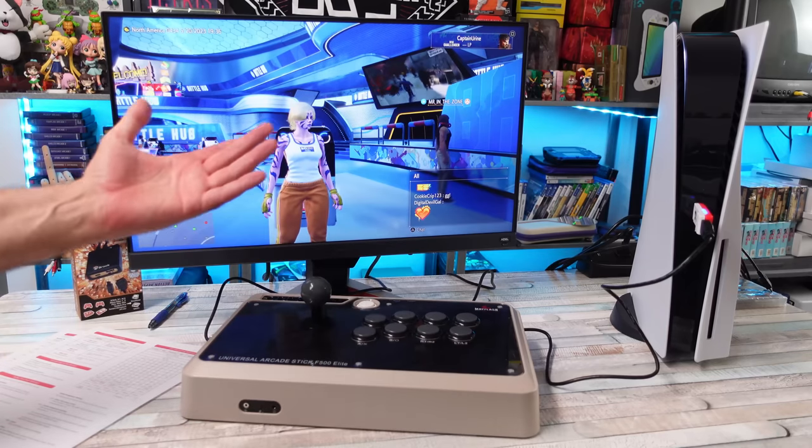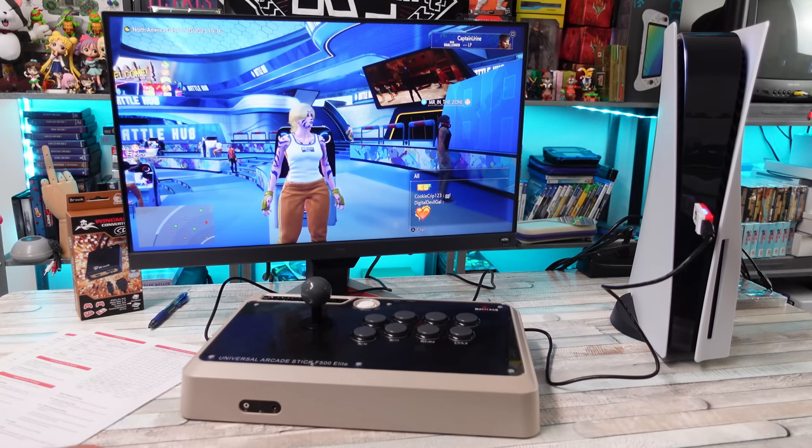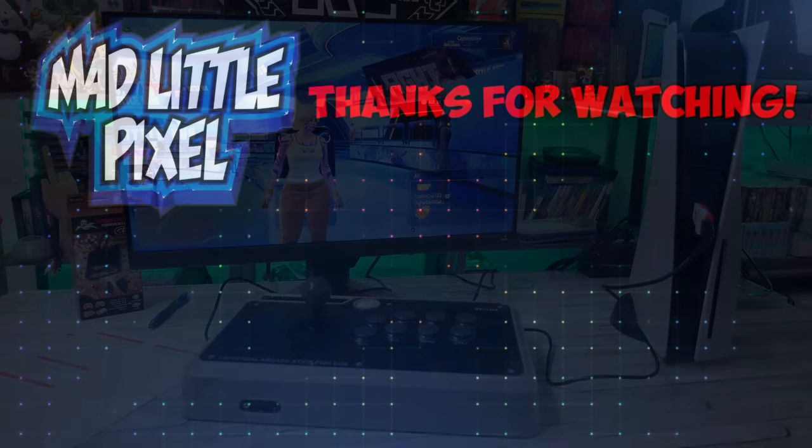Let me know what you guys think. I really do appreciate it — just wanted to keep this one quick, showcasing that it works and it was plug-and-play. Catch you on the next one!